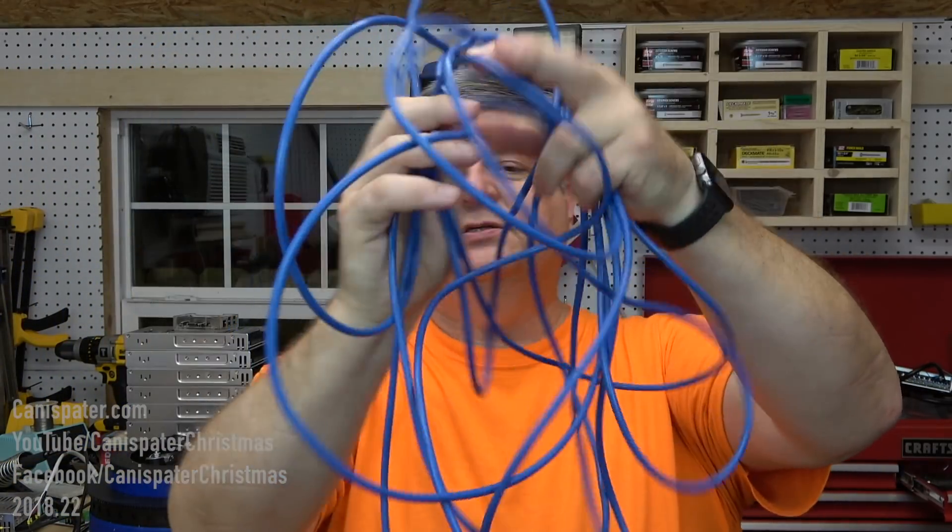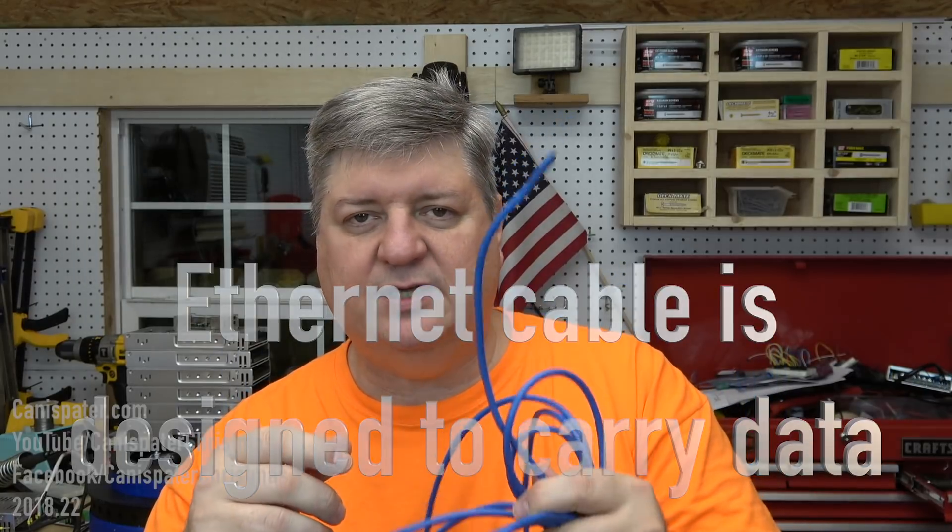This week I wanted to completely get the sticks ready so all I'd have to do is pound the rebar into the ground, slide the thing over, and wire it up. I want to test roughly 10 meters - about 34 feet - of Ethernet cable to see if the signal can travel through it. I want to go from the controller in my garage straight into the first stick and then daisy chain the rest of them.